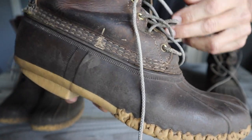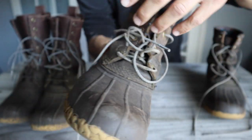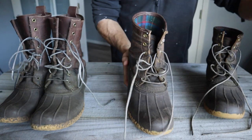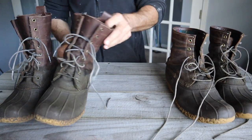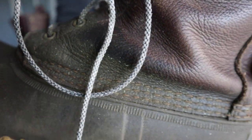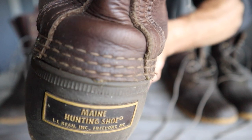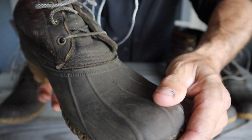The boots come in at $160, and the way things are going anymore — would I buy them again? I bought two pairs in the past year. Yeah, that's kind of expensive, but I know I've paid a lot more for boots and gotten a lot less out of them. I'm not going to name manufacturers, but I'm sure you guys have had similar experiences.